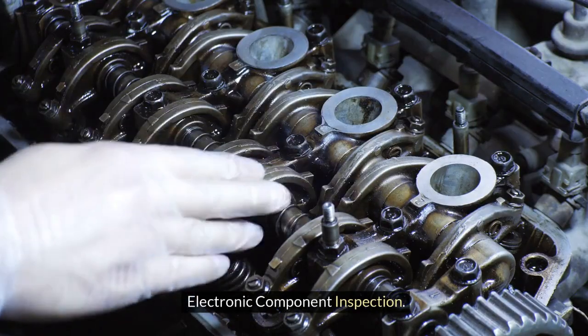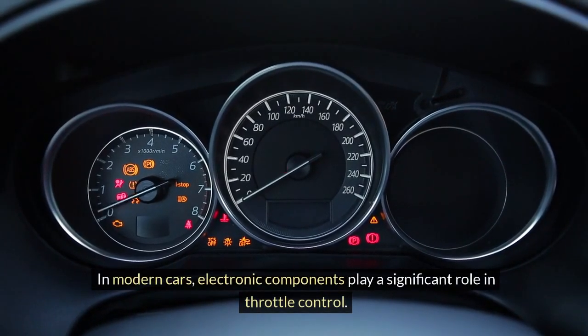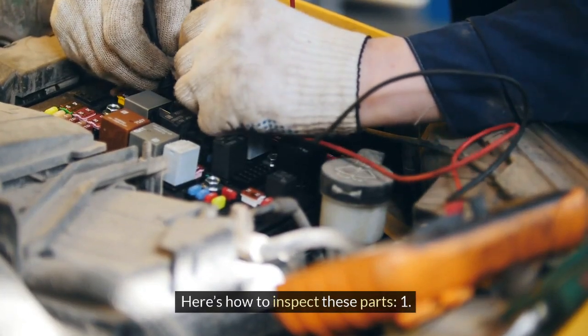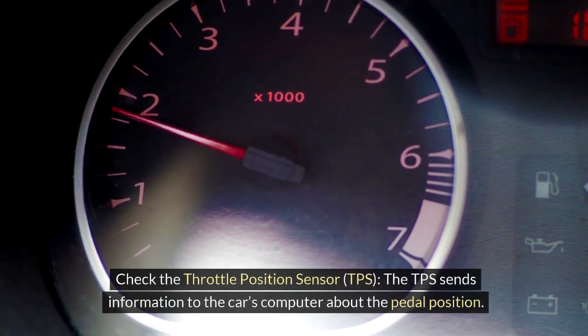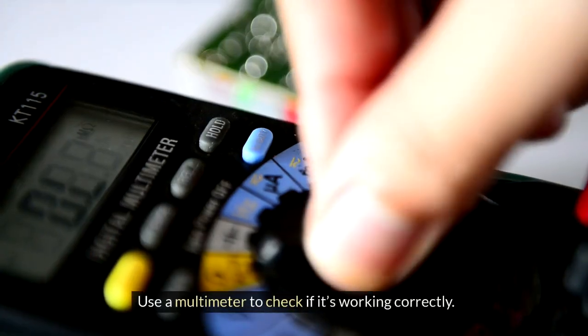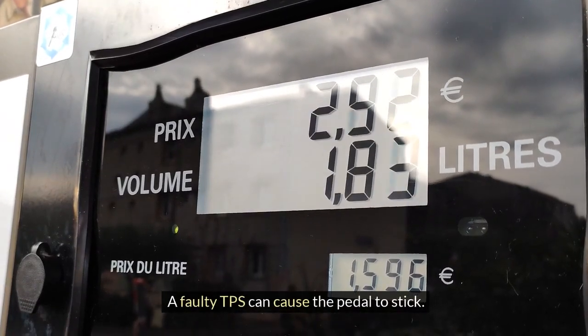Electronic component inspection. In modern cars, electronic components play a significant role in throttle control. Here's how to inspect these parts. First, check the throttle position sensor (TPS). The TPS sends information to the car's computer about the pedal position. Use a multimeter to check if it's working correctly. A faulty TPS can cause the pedal to stick.